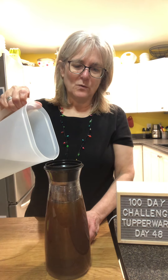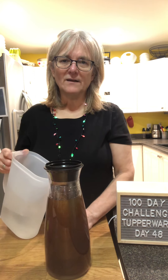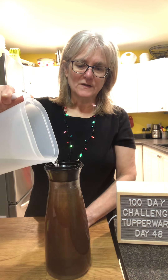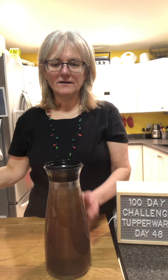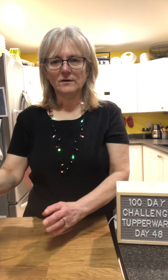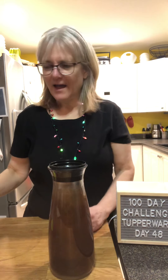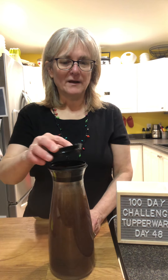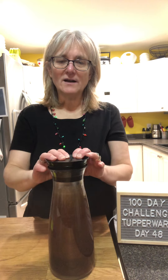I'll post a picture of the latte in the comments on my VIP group tomorrow. If you'd like the recipe, join my Tupperware VIP page and ask me for the recipe. I'm just going to put the cover on and let it sit. Thanks for watching.